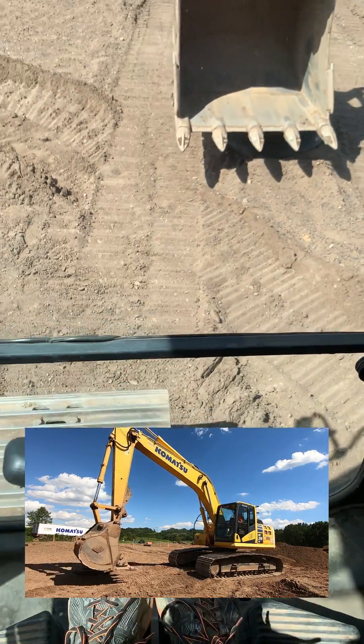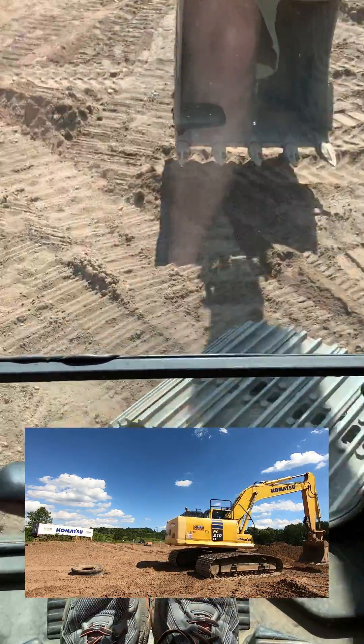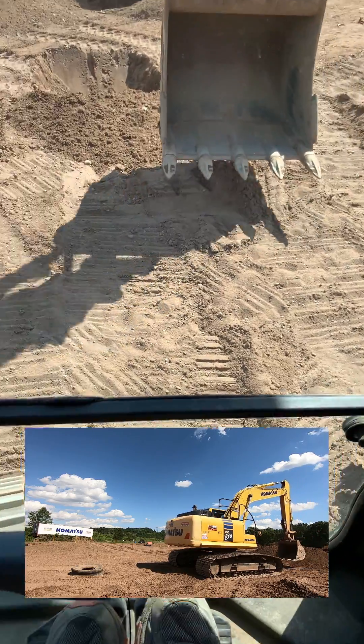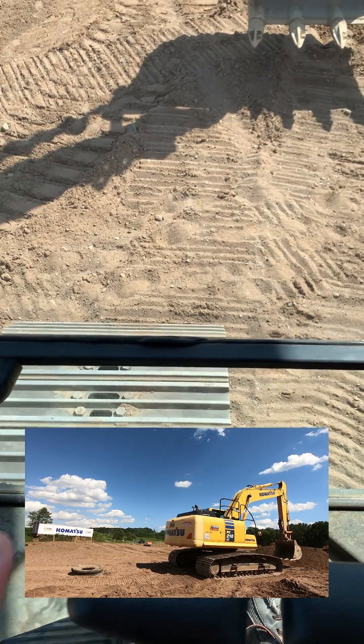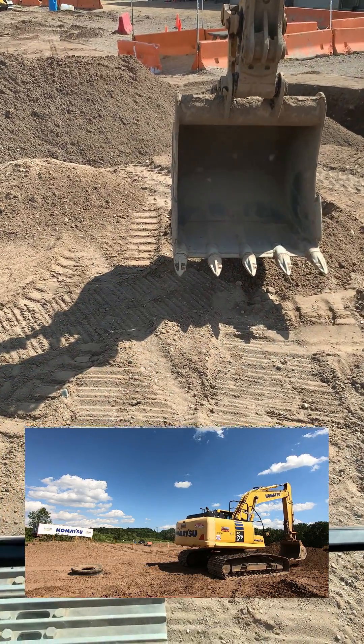So if I push that way, I know I'm going backwards. The best way to know your orientation when you get in an excavator: if you look down and see it wide open, that means you're facing forward, and then you're just trying to line up your tracks so you're kind of square. Then you go in a straight line. Check out our YouTube channel for more videos.